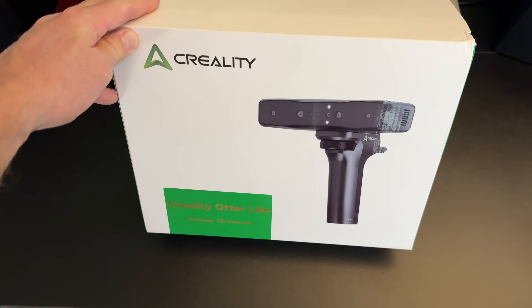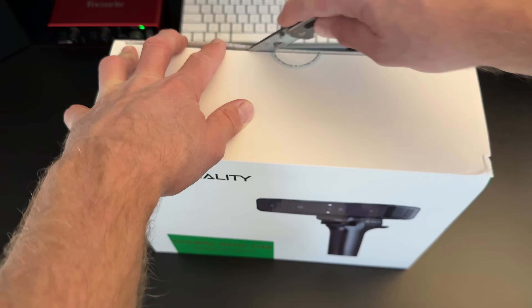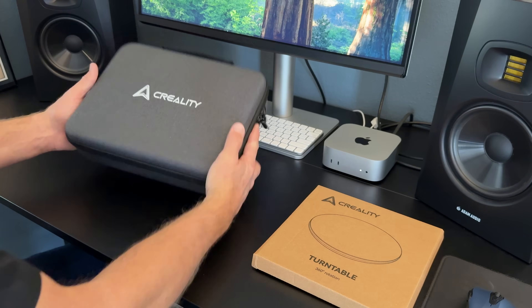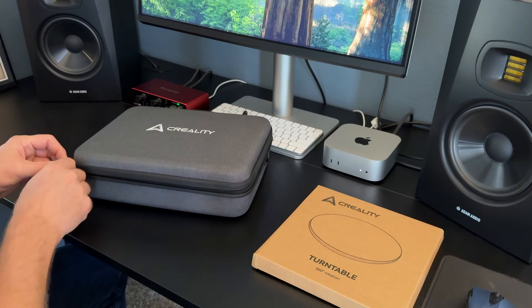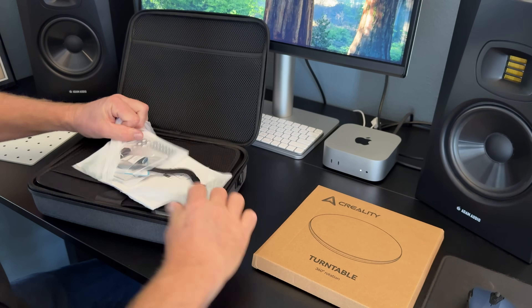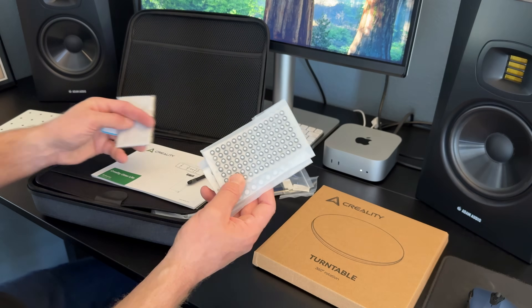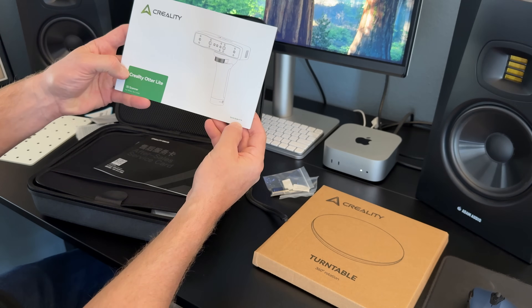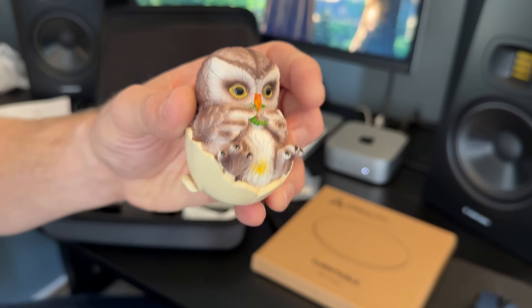Hey guys, this is the Creality Otter Light wireless 3D scanner. Let's check it out. Okay, let's see what's in the case — very solid. We'll use this to calibrate the scanner. USB to USB-C adapters, these are some markers. Looks like a quick start guide.